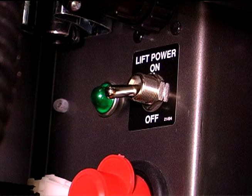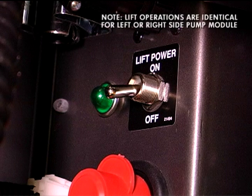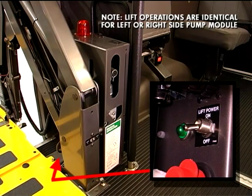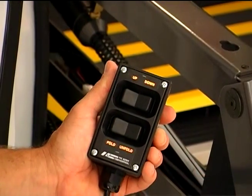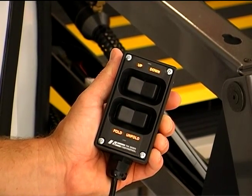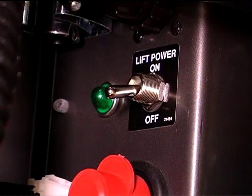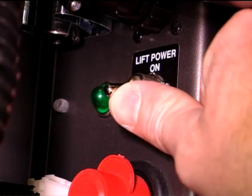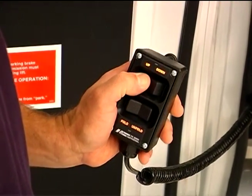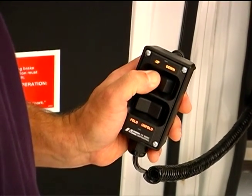All of the key functions of your Millennium Lift are easily and conveniently controlled using the on-off control switch mounted on the outboard face of the pump module, and the up-down and fold-unfold rocker switches on the Millennium Handheld Pendant Control. To operate the lift, check to be sure the on-off switch is in the on position, then simply use the handheld pendant to choose the appropriate functions.